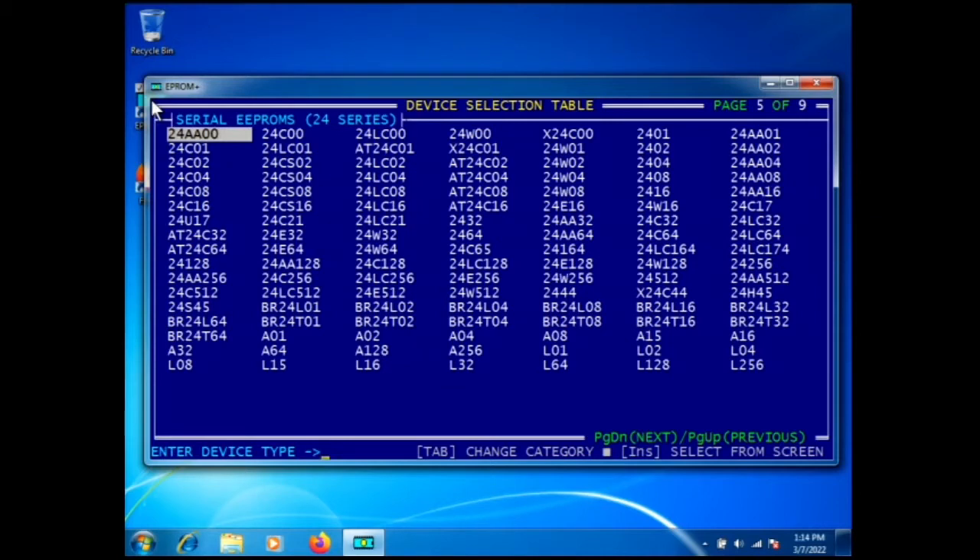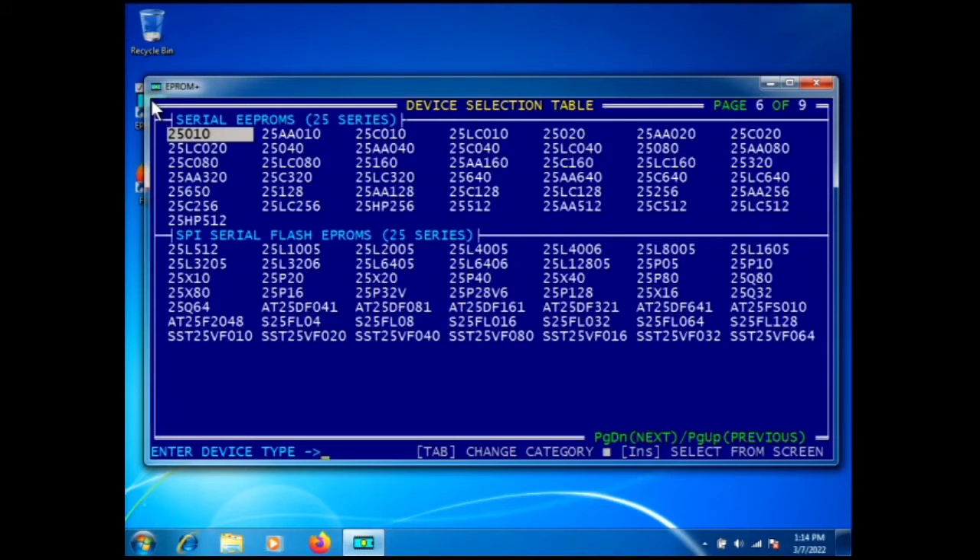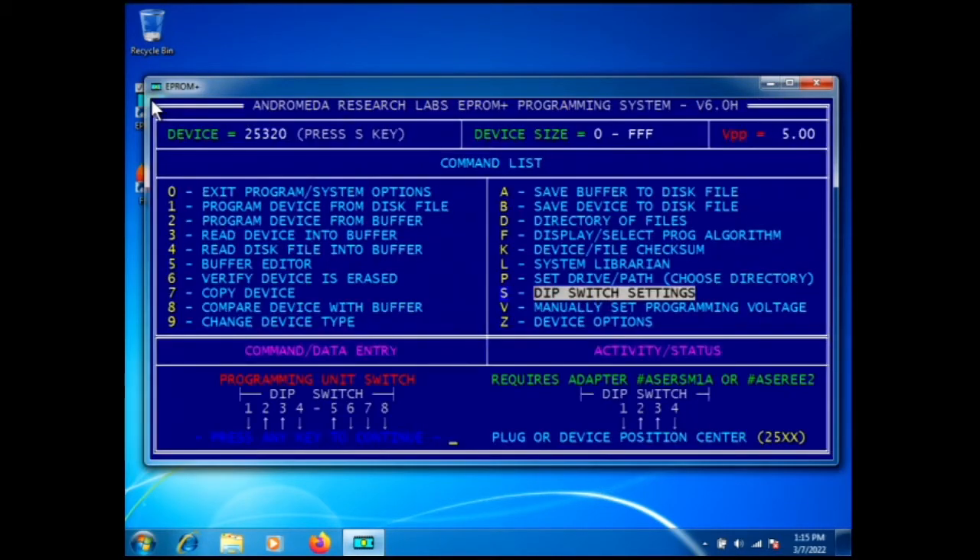In the previous video we identified the part number on the PCM as a 25320. Here we have the serial EEPROMs: the 24 series and the 25 series. I'm going to move the selector with the arrow keys and there's the 25320. We'll press Enter to select the part.